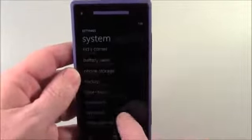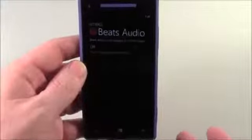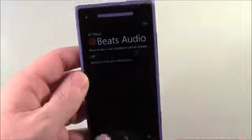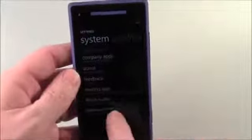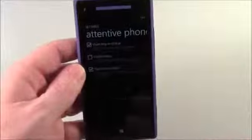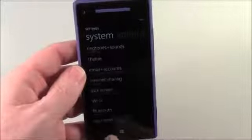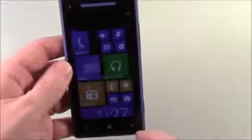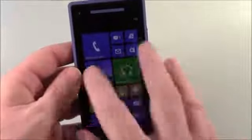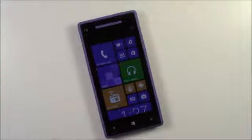You also have Beats Audio — it works with headphones but not through the phone speaker. You can turn that on and off. There are attentive phone settings: pocket mode, flip to mute, quiet ring on pickup — the whole kit and caboodle of settings. The screen looks really nice; it comes preset to this HTC purple hue, which I'll change eventually, but it's a nice touch.